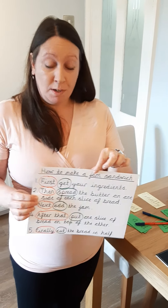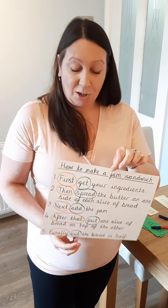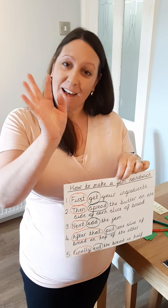I hope that helps. Remember to use this video and pause it whenever you need to. Good luck with your writing and I look forward to seeing you too. Bye!